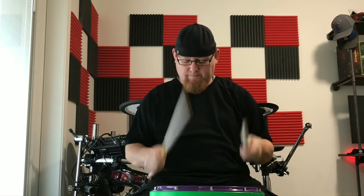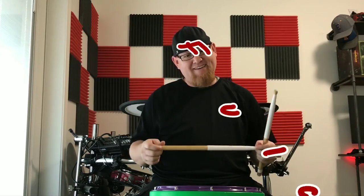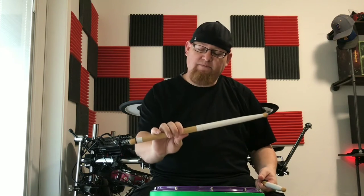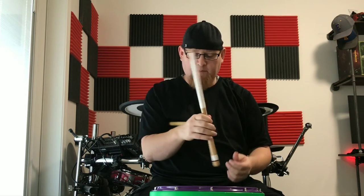One other thing to consider: we also have to take into account what we call our fulcrum. Our fulcrum is basically where our fingers make contact with the stick, and what that does is create a hinge — a pivot point. The fulcrum controls the stroke and the pivot of the stick. Where we're making contact with the stick initiates the stroke.